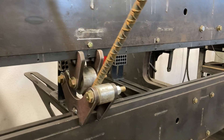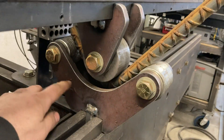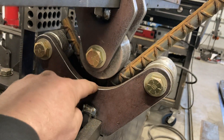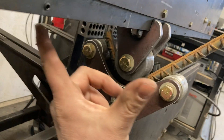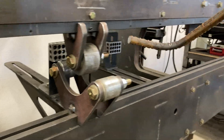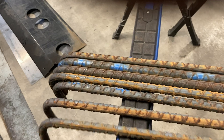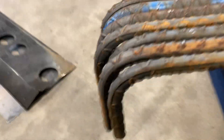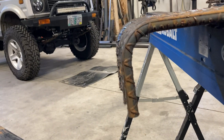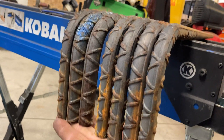Hopefully you can hear me — the air compressor kicked on — but I've got the stop set to get this to come out to 90 degrees. It over-bends it by a little bit because there's some springback. As you can see, it's nice and accurate — they all come out the same leg length and angle.